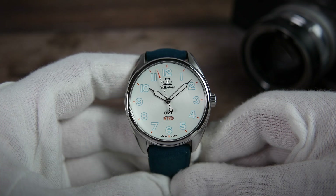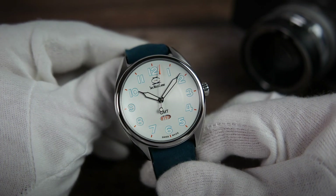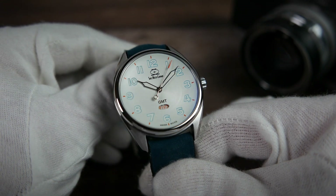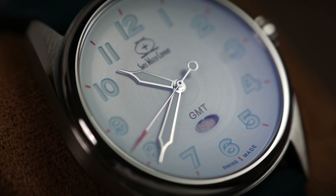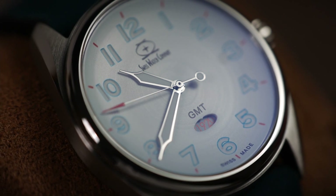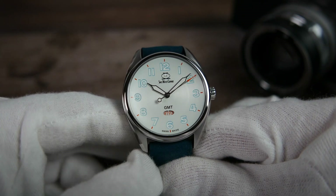At first glance the dial seems simple, almost minimalistic. When you look at it up close, it's like nothing else I've seen. It has a concave shape, meaning it is rounded inwards, and sort of a radial brushed finish that also looks glossy somehow. The result of that is a nice and subtle sunburst effect and quite a unique look.